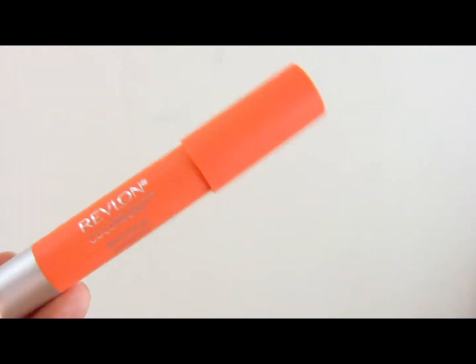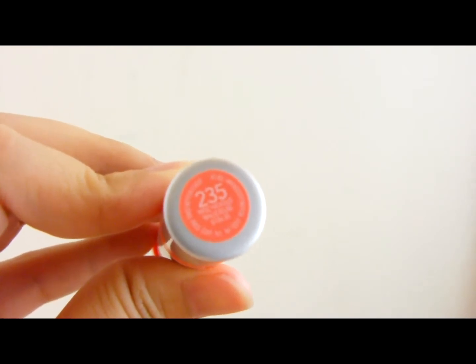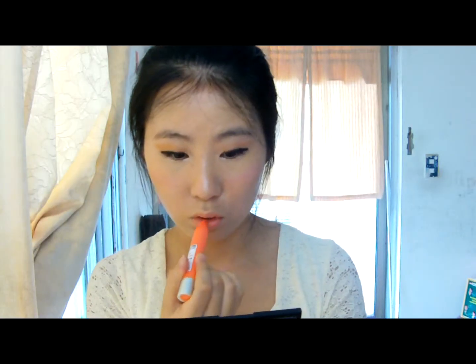And this is the finished look. I also tried this orange color — I use Revlon Matte Bond number 235. This orange color is so popular in Korea now. You can't avoid missing it.